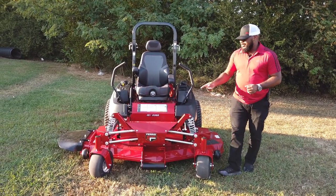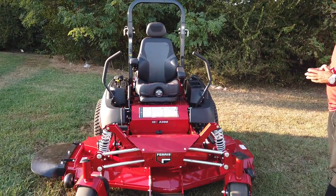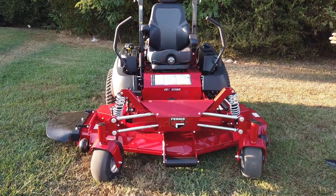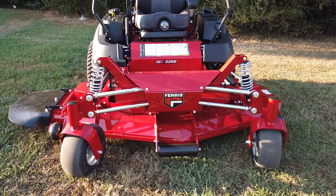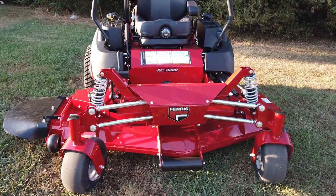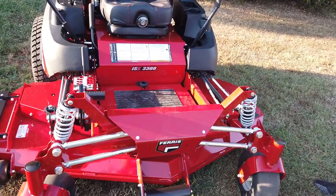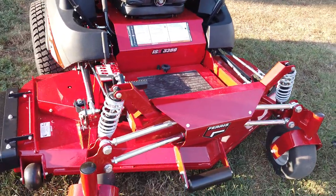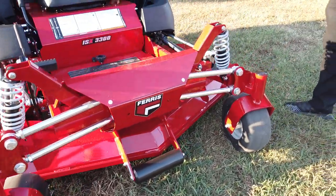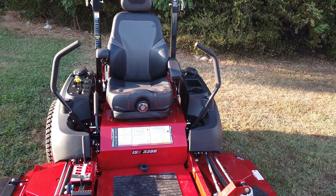As you can see here, we have the new model — the Ferris ISX 3300 zero-turn mower with a 37 horsepower Vanguard fuel injected engine. This is a new unit for the upcoming year 2020, taking the place of the IS3200 model. It's pretty much going to be the same model as the 3200.